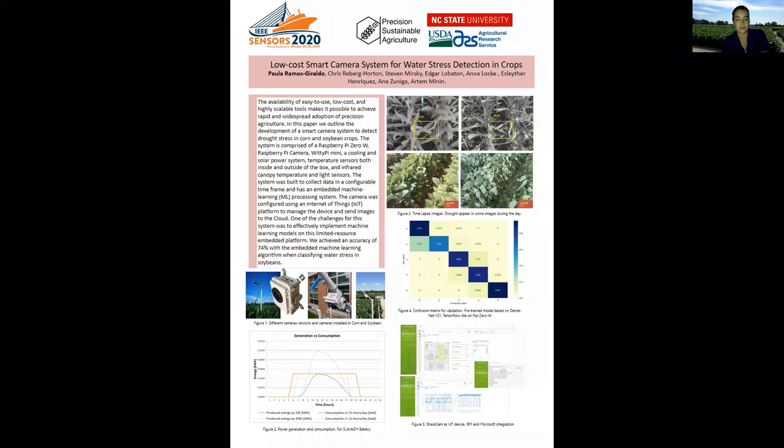Hi everyone, thank you for looking at this video. My name is Pablo Ramos and today I will talk about a low-cost smart camera system for wireless detection in crops.